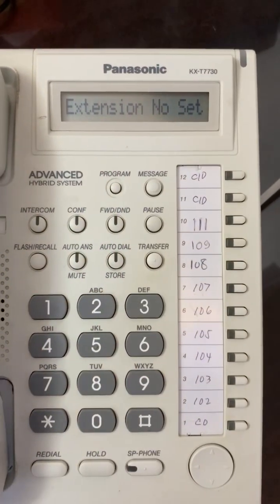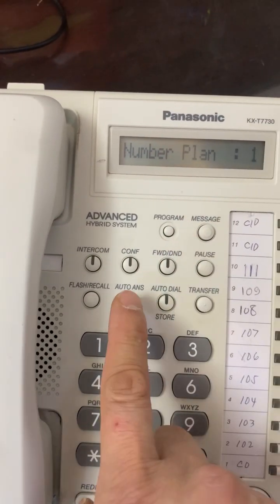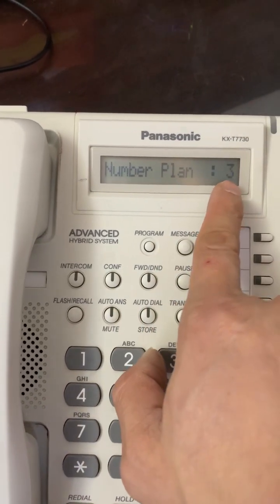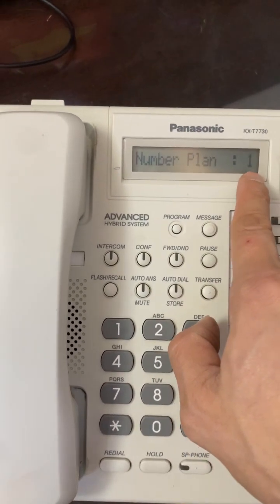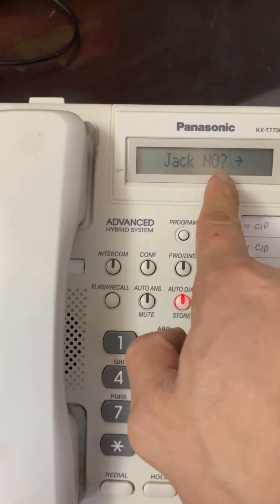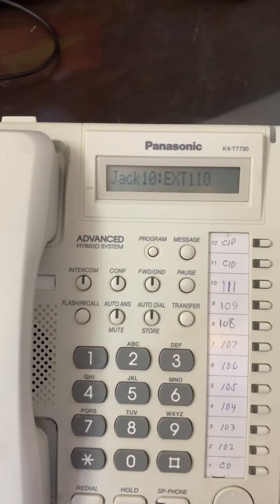The display will show 'extension number set.' Press the speakerphone button. Here is the number plan — you can select the number plan by pressing the mute button. In plan number 1, numbering starts from 101 to 124. If you select plan 2, numbering starts from 201, 202 onwards. Press store to select plan number 1.